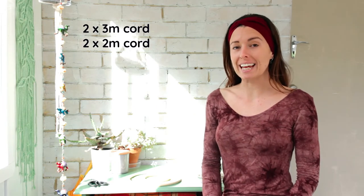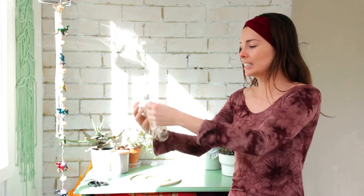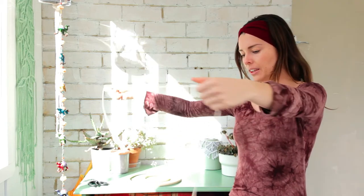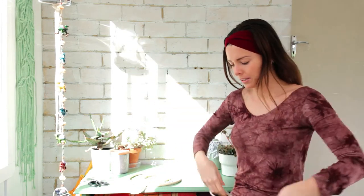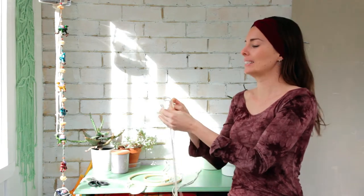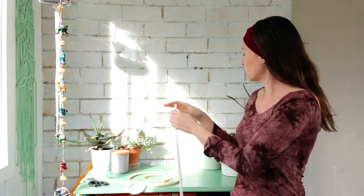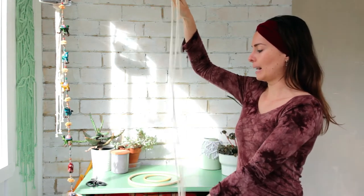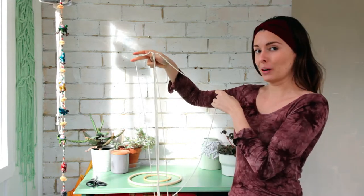For the first part of the project you'll have to cut two cords to three meters each and also two cords to two meters each. I have pre-cut those here. What you need to do is find the center point for each cord — grab the two ends and fold them in half, then do the same with the two meter cords. You want the two two-meter cords to be in the middle of the group and the two three-meter cords on the outside, so line them up with the three-meter cords on the left and right.